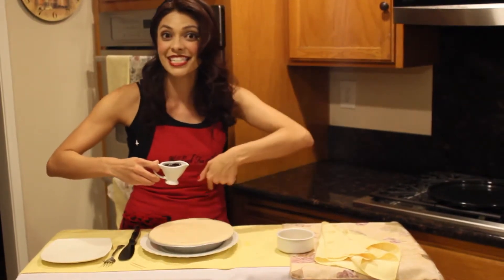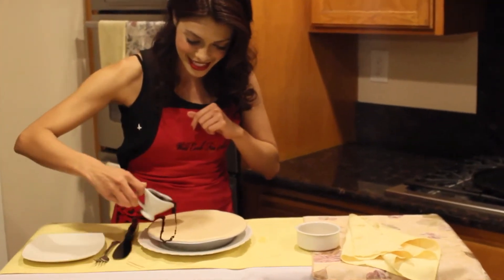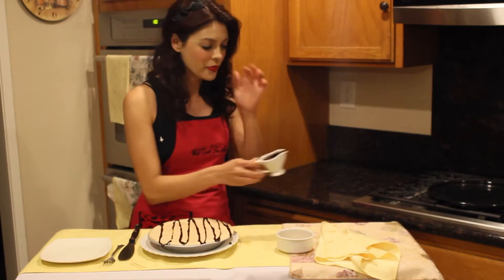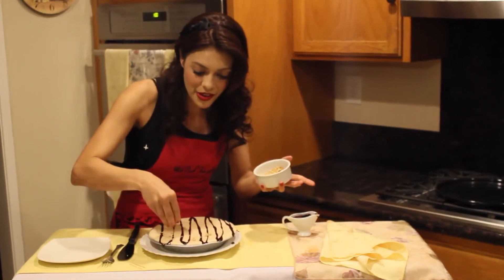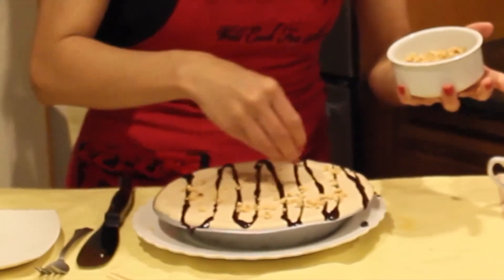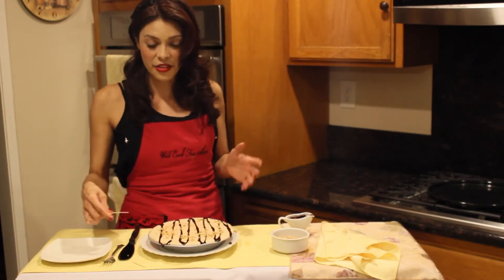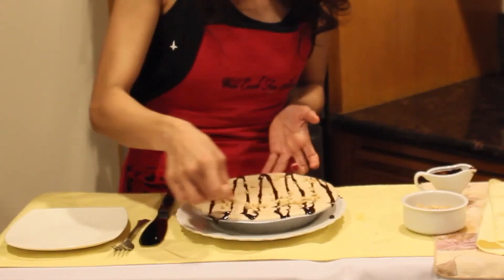I'm going to go straight across in different lines, all the way across the pie — quite a few lines all the way across. Then I'm going to take my peanuts and sprinkle them all over. I've also got some toothpicks, and as I slide these toothpicks across the other side, they're going to create a beautiful pattern.